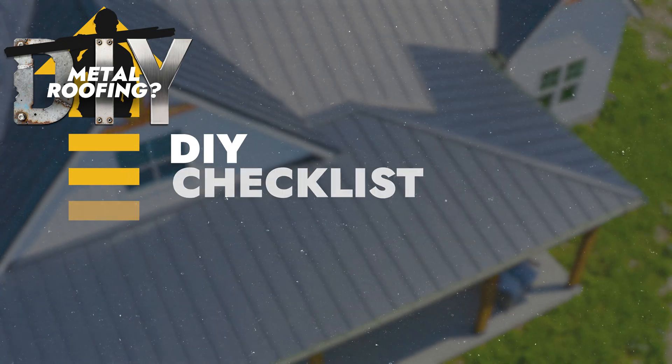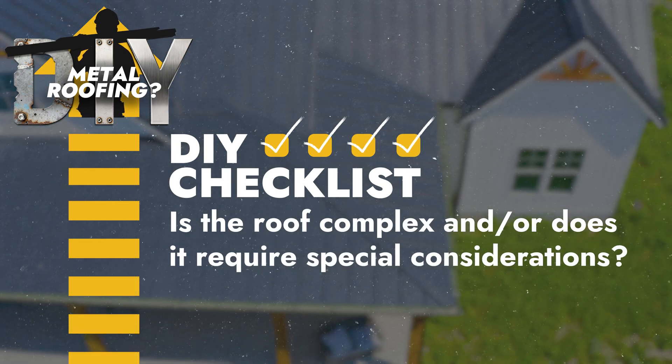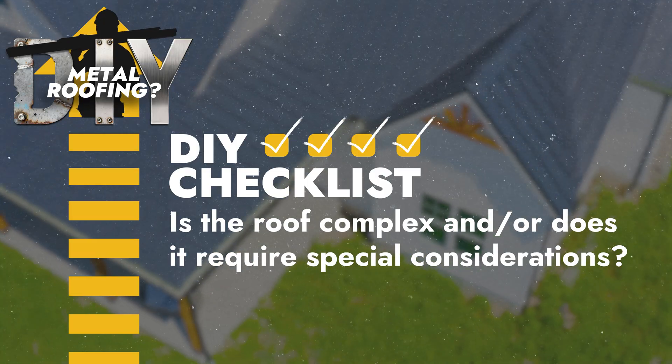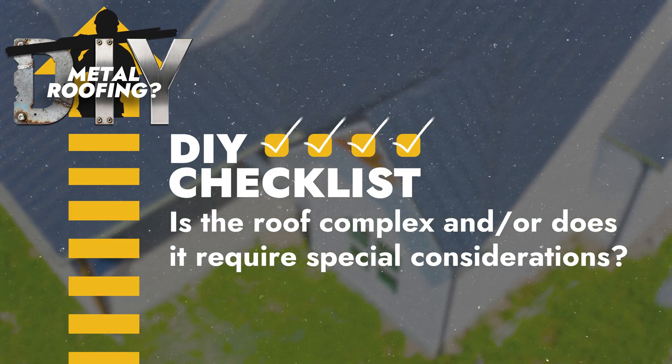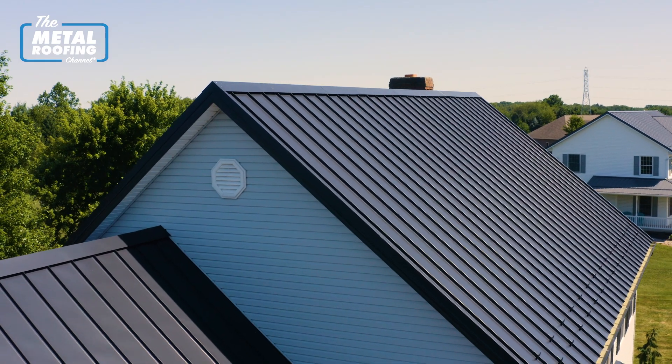If you're in good shape and ready to take on that challenge, there are a couple other things you're going to want to consider. What type of building are you working on? Is the roof a pretty straightforward up-and-over design? Are there a lot of challenges as far as design goes — dormers, overhangs? Is the roof a cut-up nightmare, or is it pretty straightforward with basic panel runs and maybe a few penetrations?